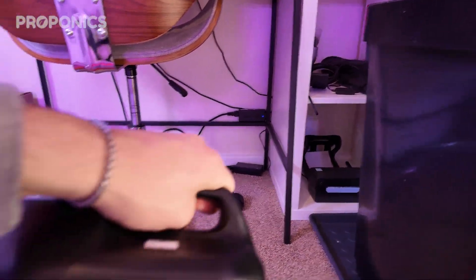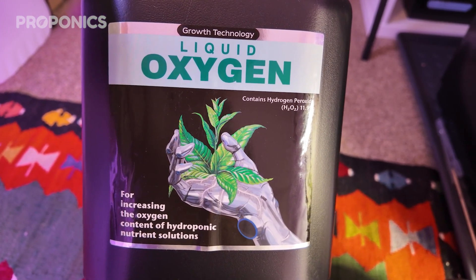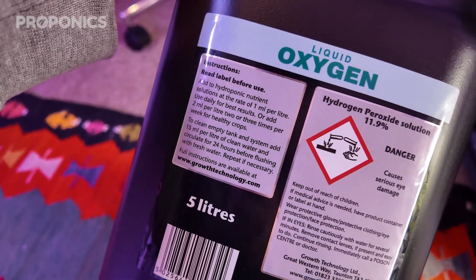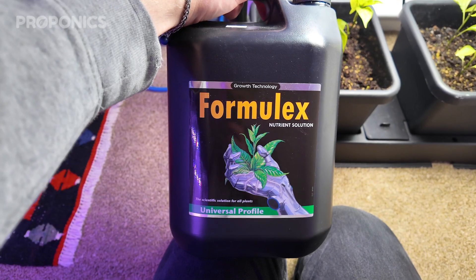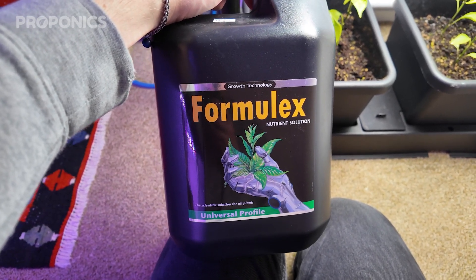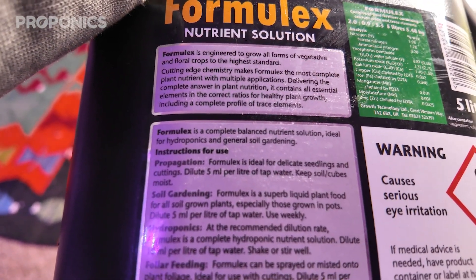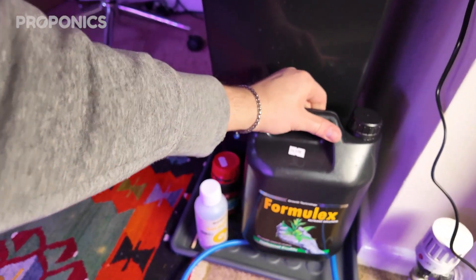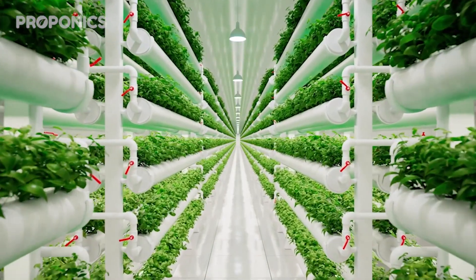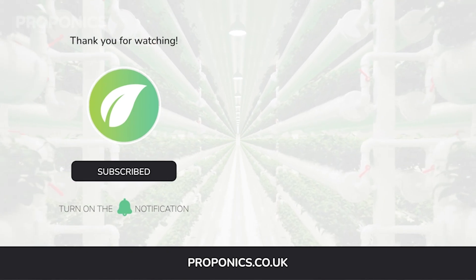Here's the nutrition I use — this is CalMag, a calcium-magnesium mix from Shogun. This is the liquid oxygen, which is hydrogen peroxide from Growth Technologies. Hydrogen peroxide helps with oxygenating the system and fighting bacteria and algae without harming the plants. Next we have Formula X, which is Growth Technologies' all-in-one growth formula — it's super convenient if you don't want to use a two-part A and B mix. Other than the Smart Garden, I've used it on everything in this room. That's my grow room slash lab slash office — I hope you've enjoyed, and I'll see you next time!